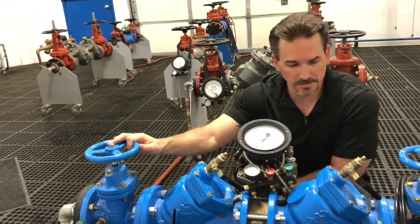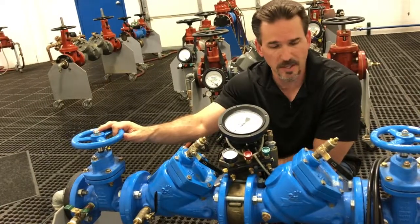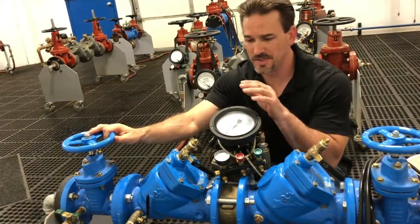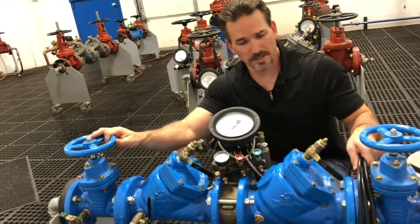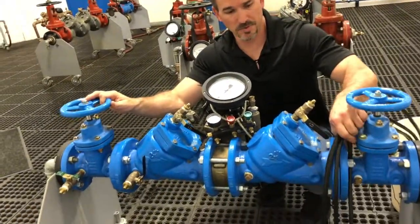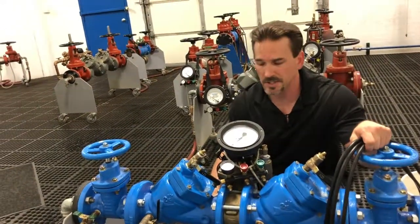So let's go ahead and get started. We do the normal test procedure — or the test prep, I should say — that we do with the two-hose, and we do the same gauge prep as well. We're going to use the same gauge. During the test prep, the flushing of the test ports, we're just going to connect our hoses to our test ports and begin our flushing sequence.